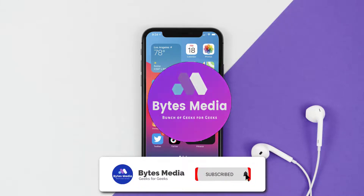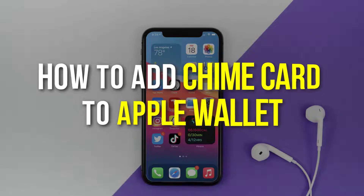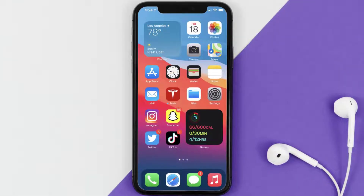Hey guys, I'm Anna and today I'm going to show you how to add a Chime card to Apple Wallet. This video is going to be a step-by-step tutorial, so if you follow along, by the end of this video you'll be able to add your Chime card to Apple Wallet.